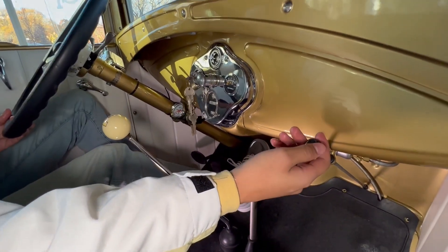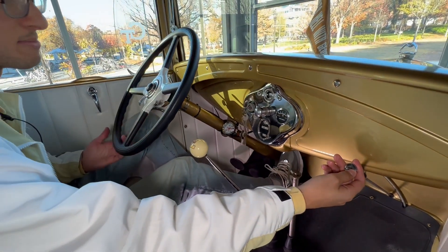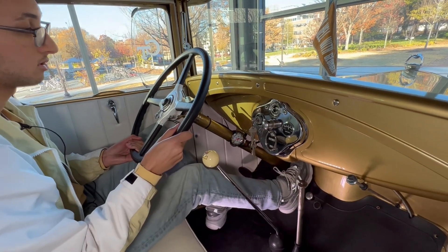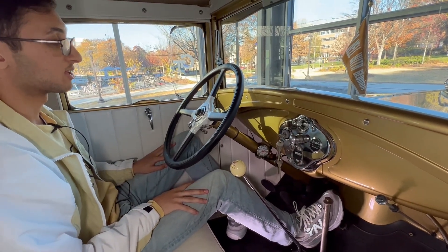So I'll pull it, the motor will spin twice, and then I'll push it back in and the car will start right up pretty much immediately. And it's on. Just like that, we're good to go.